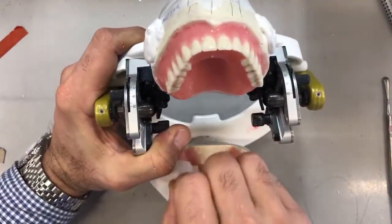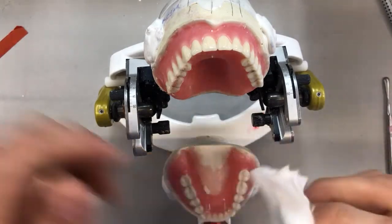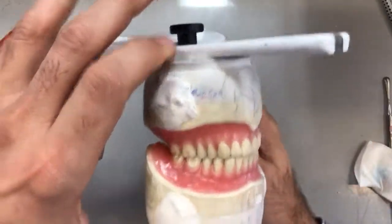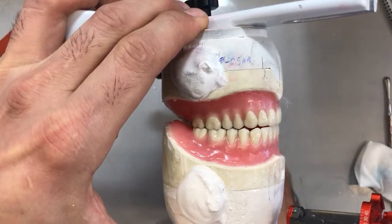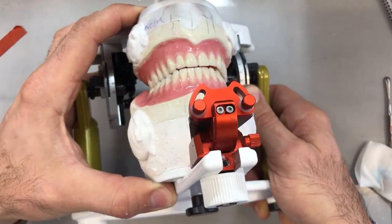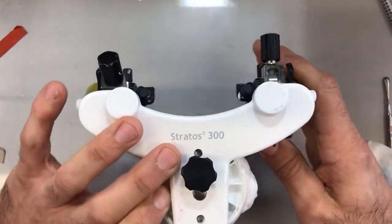If you reduce the cusp tips excessively on the uppers, it will affect the aesthetics of the plane of occlusion. I'm going to wipe everything down again, this time using alcohol from my alcohol torch — it's a little bit cleaner. Bringing the case back together, holding it, and shifting it over. Definitely now the shift is a whole lot smoother. The incisal edges are a little bit closer but not there yet, and the balancing side looks a little closer together, so I still have a ways to go.